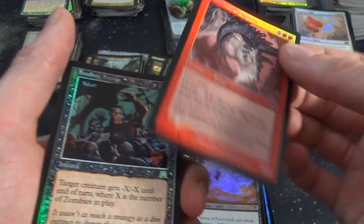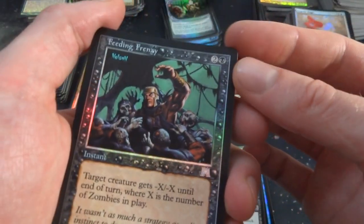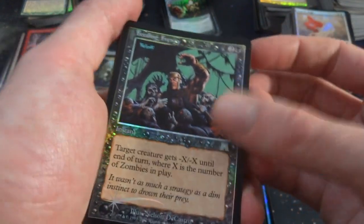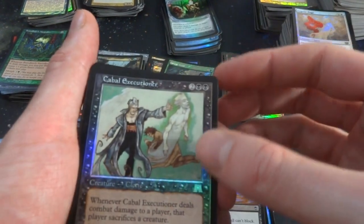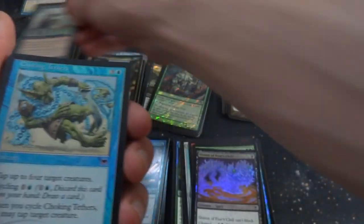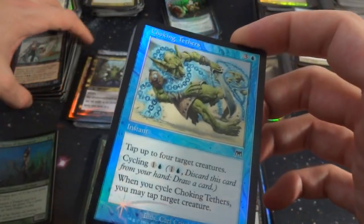Got Battling Craghorn, beautiful. Feeding Frenzy — this poor soldier fell into a pit of zombies. Two and a black: target creature gets negative X, negative X until end of turn where X is the number of zombies in play. Great for zombie tribal. Brood Hatch. Nakato. These are some great cards. Cabal Executioner — two and two black, beautiful. Choking Tethers — love the foiling on these old blue cards, fantastic. Tap up to four target creatures. Cycling for one and a blue, and when you cycle, you may tap target creature.